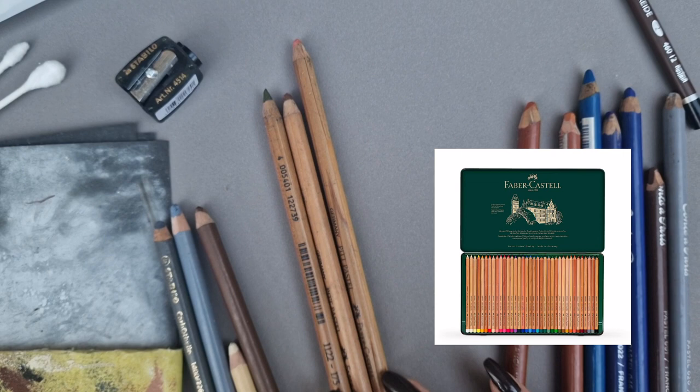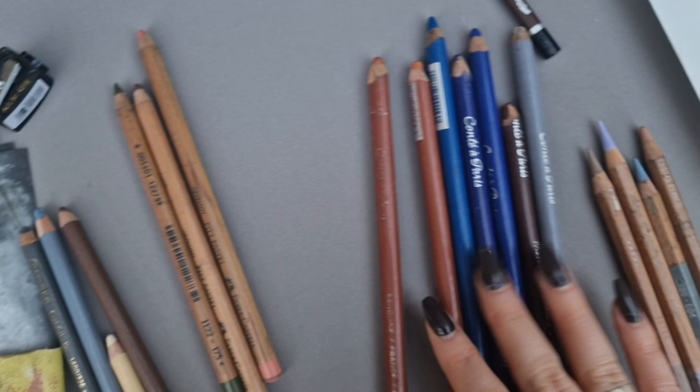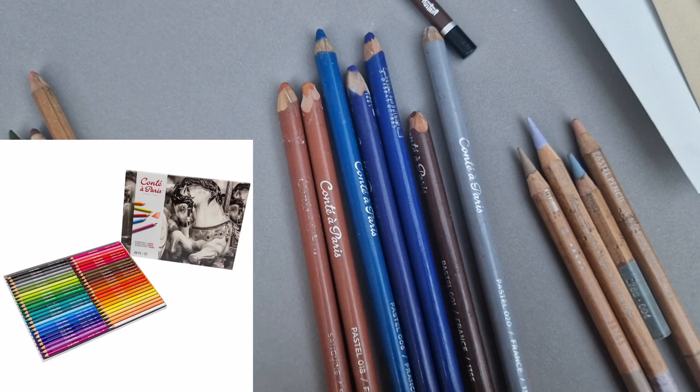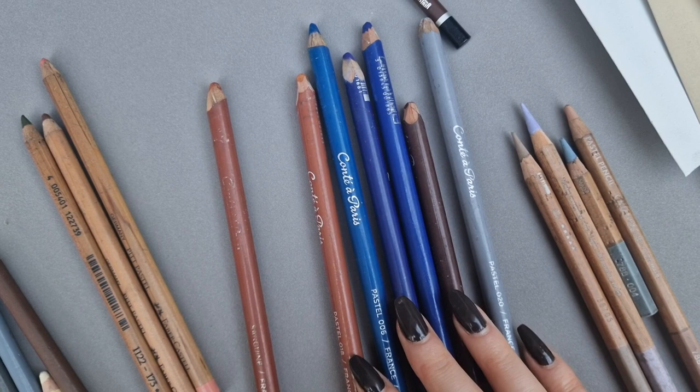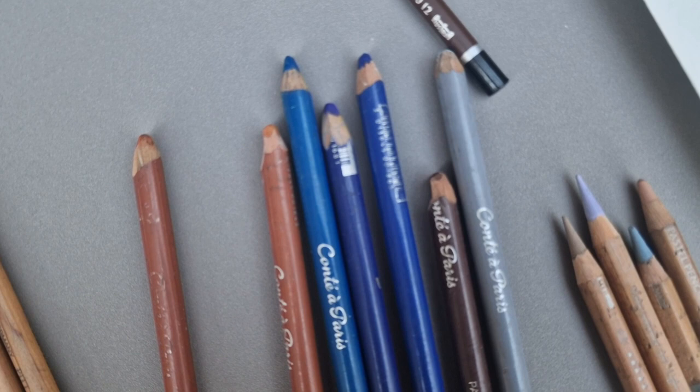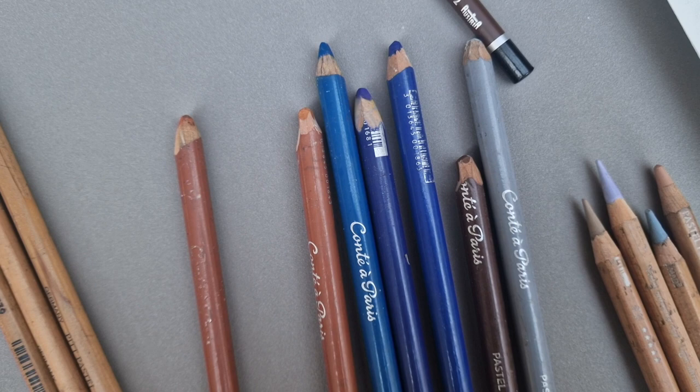I have a few of the Conté à Paris pastels — they're really nice for vivid browns, reds, and blues, so they're my go-to's if I need a really nice vivid pop of color, like in the eyes. The downside is that they're really hard to sharpen. I definitely recommend getting a few of the blues if you want to expand your Carbothello selection. I like to just pick up a few pencils from different brands here and there to suit the needs of any upcoming portrait.